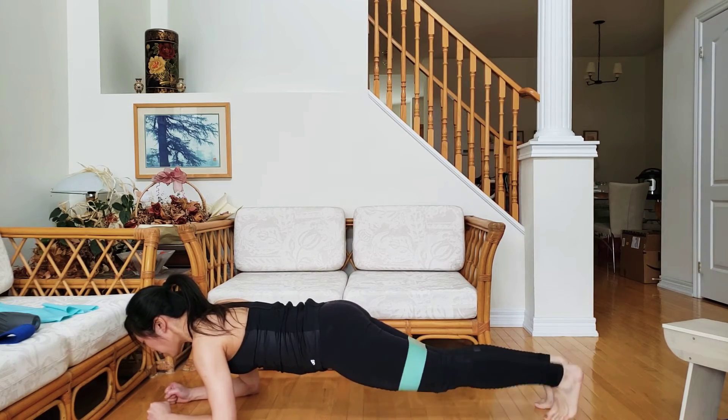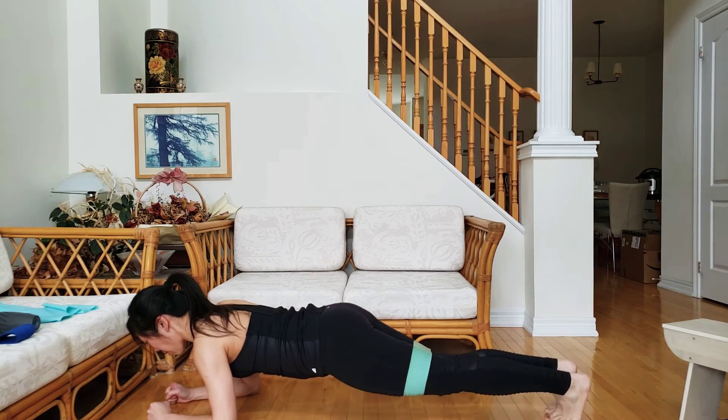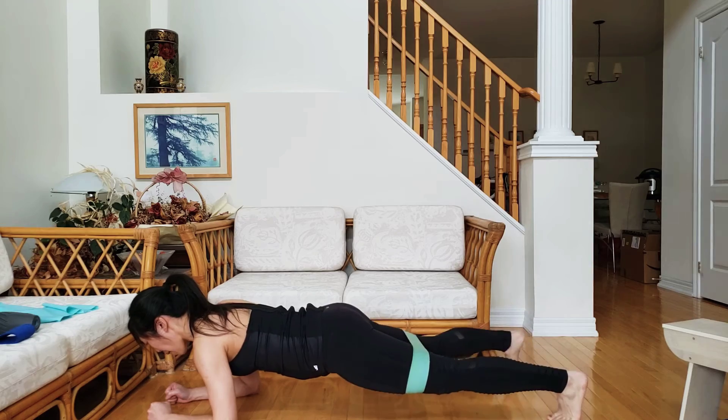Tap your leg to one side, back to the center, tap your leg to one side, back to the center. Tap, center, tap, center.